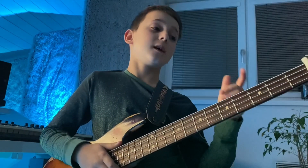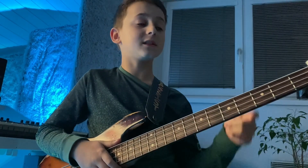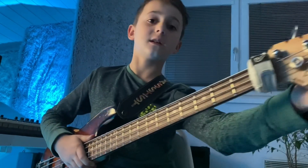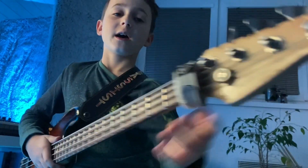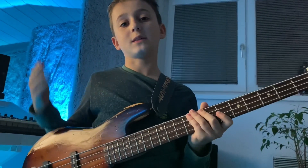Hey guys, today I'll be answering some of your questions. This bass is made by Elegy Custom Shop and it's my own signature bass — as you can see, here is my signature. This is also a replica of Jaco's jazz bass.